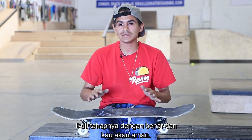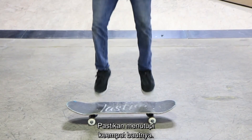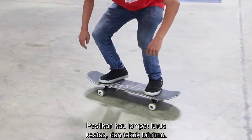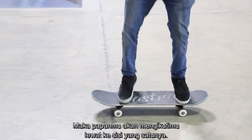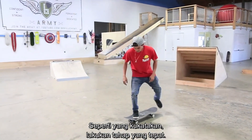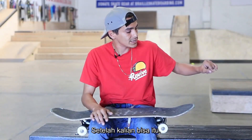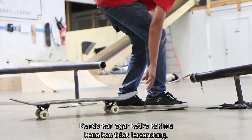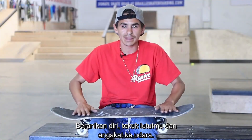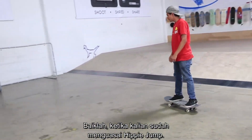Nothing much more to it than that — just follow the proper steps and you will ride away safely, guaranteed. Step one: foot placement, make sure to cover all eight screws. Golden rule: keep your knees bent as you approach the obstacle, jump straight up, and tuck your knees. If you do it just right the board will follow and you'll end up on the other side. Do the proper precautions: jump a line first, then tie a shoestring from obstacle to obstacle, loose enough so if you hit it you won't get tripped. Once you've got that down, fully commit — bend your knees, suck your legs up, and that's the hippie jump.